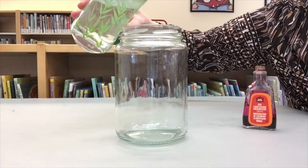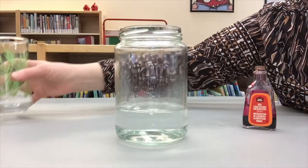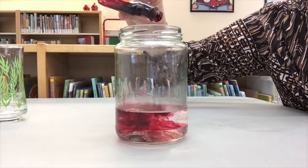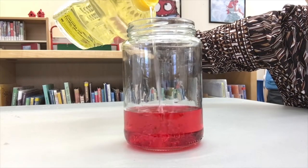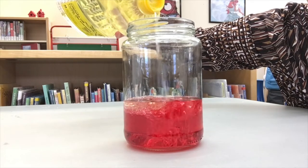First pour some warm water from the hot faucet into your glass container until it's about a quarter full. Then add a few drops of food coloring in your favorite color — I chose red. Carefully pour in vegetable oil until the container is about three quarters full. The liquids will swirl around so give them a few moments to settle.